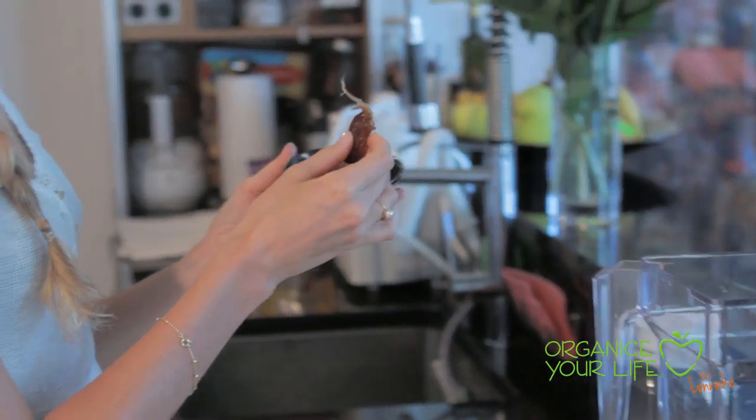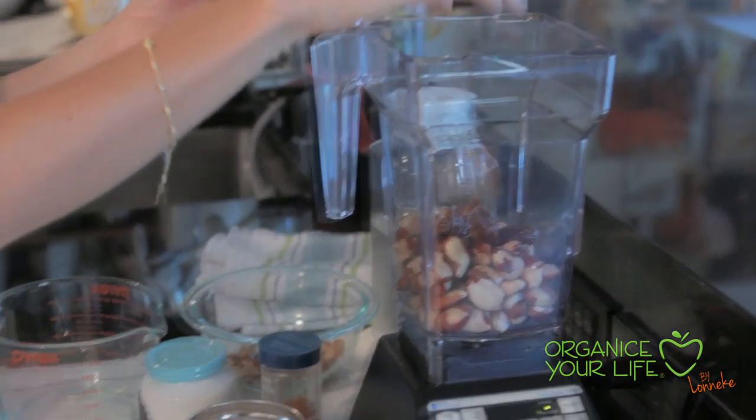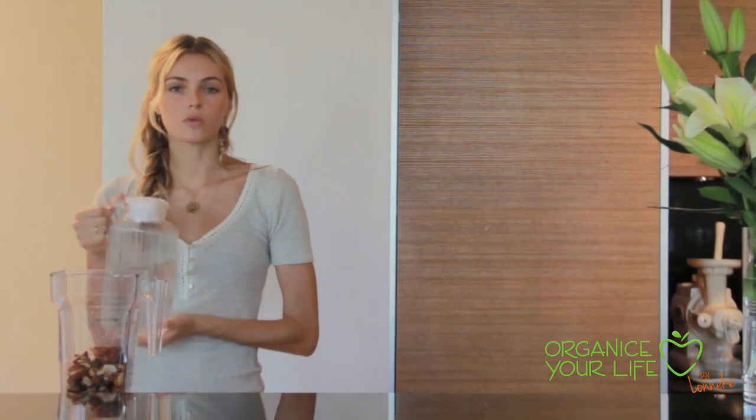For sweetener I'm going to use dates, and if you don't have dates you can use raw honey. Don't forget to remove the pits. And if you like your milk a little bit thicker or creamy in consistency, you can use less water.